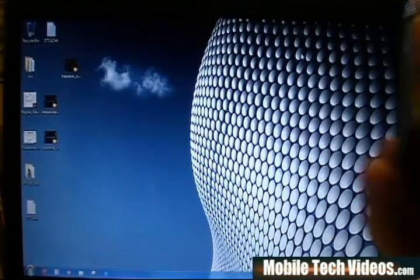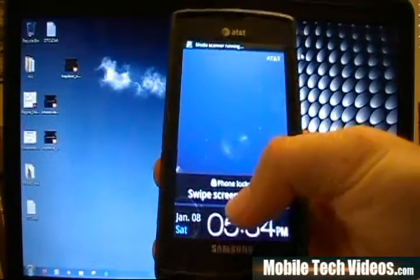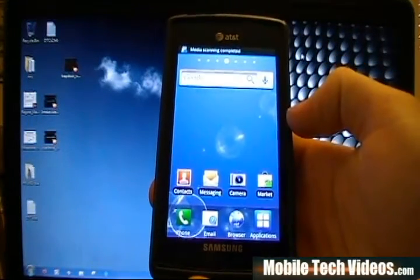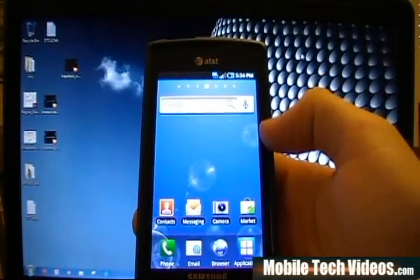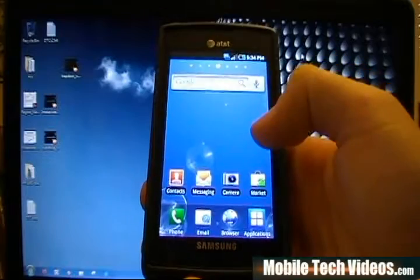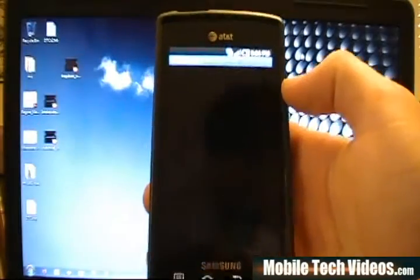Once you've verified whether your phone has the three button fix or not — and you wouldn't keep going unless it did not — you can go ahead and unlock your phone. We're working with a rooted device right now. You need to have your phone rooted. See my root 2.1 or 2.2 video if you have not rooted at this time.